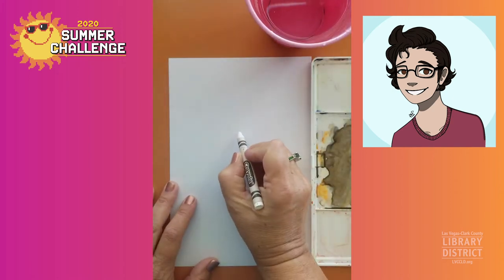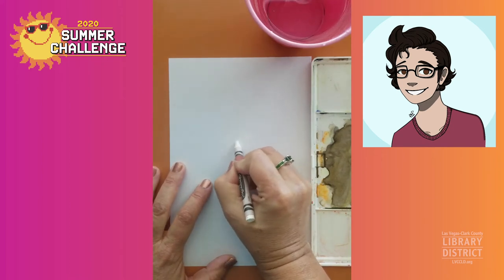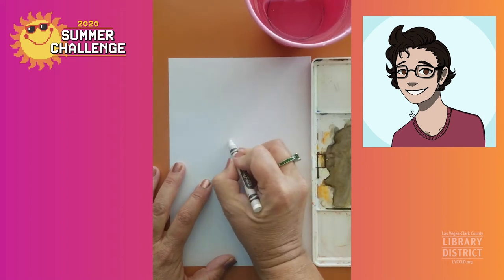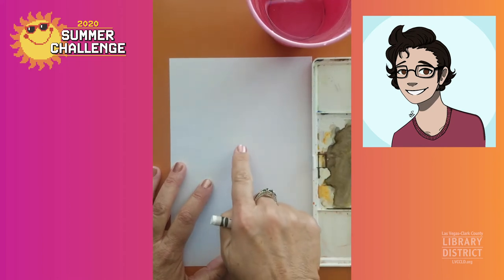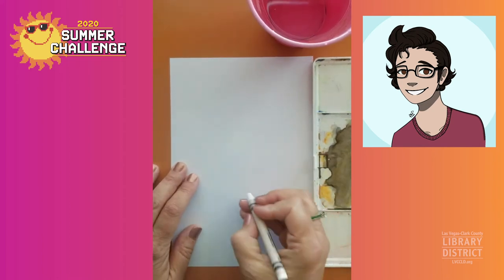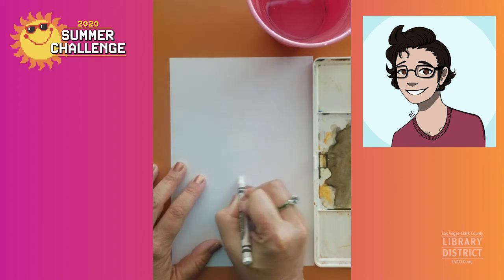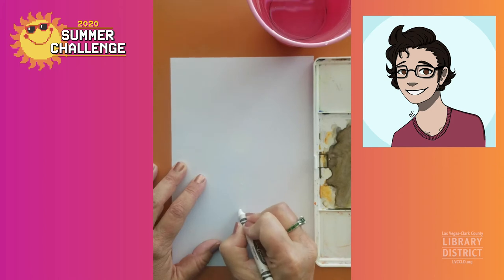Go ahead and press nice and hard as you're doing this. You can do it in the middle of the paper like I'm doing here. You can do it off to the side so that your sun and reflections are on the side of the paper like it was done in the example. I've got my circle, doing my little squiggle here, add a couple dots.